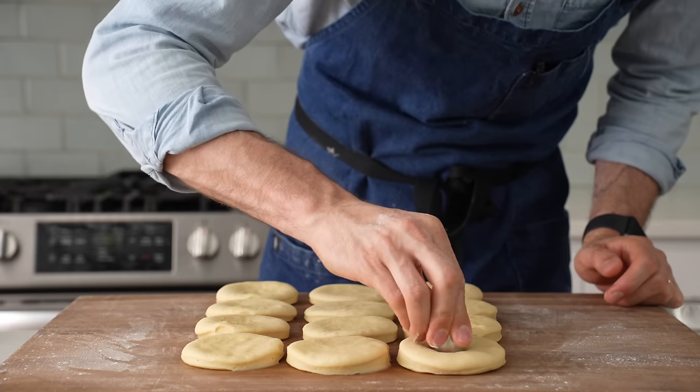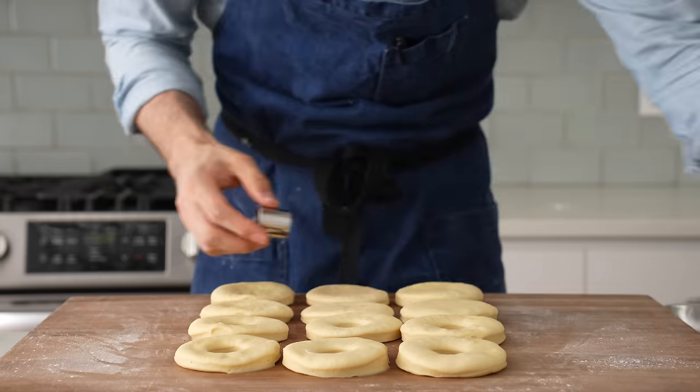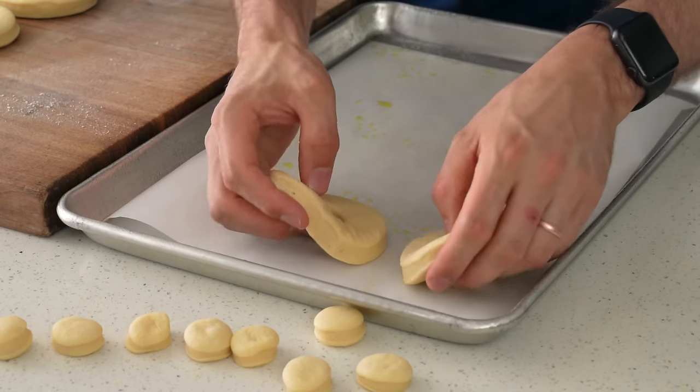With the smallest ring mold, I'll come back and pop out the donut hole in the middle. Feel free to proof and fry these if you like small donuts — donut holes are cool, but I'm not going to show you how to make them. Once I've got all 12 beauties cut out, I'm going to move them over to the sheet tray that I just sprayed.